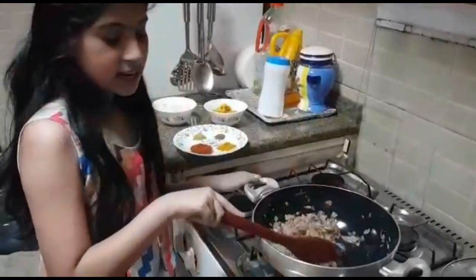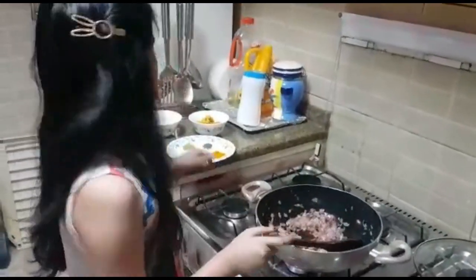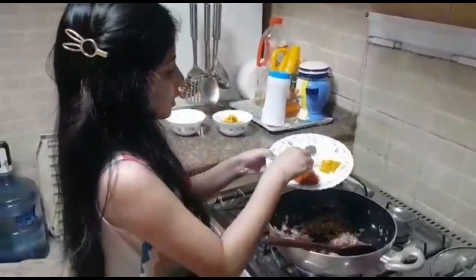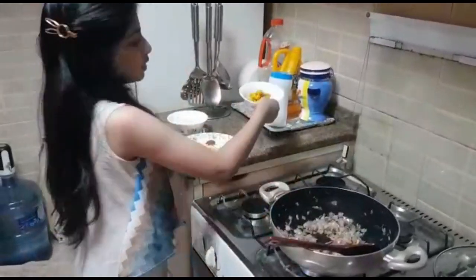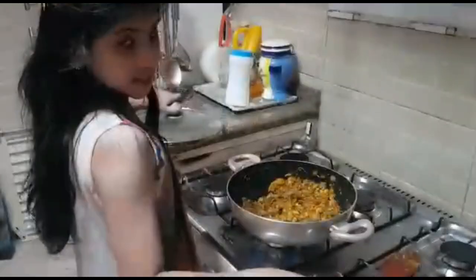After adding curry leaf, I add onion and ginger garlic paste. Now my onion is well cooked, so we can add the masalas in. After masala, we can add the prawns and coconut. Now our prawns masala is ready.